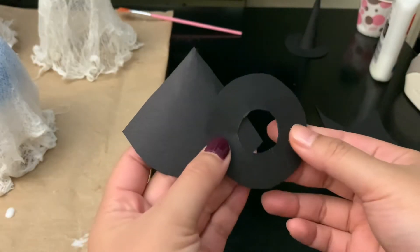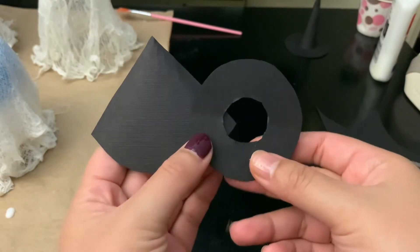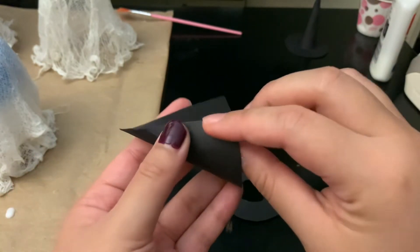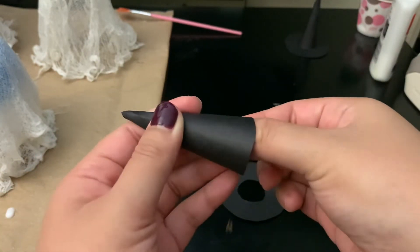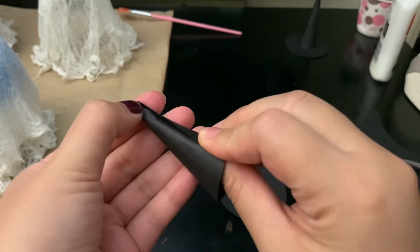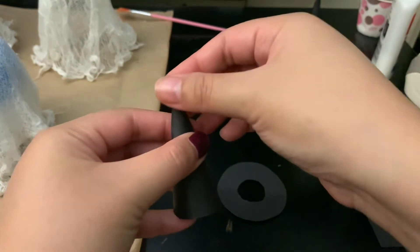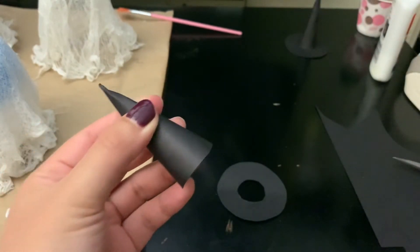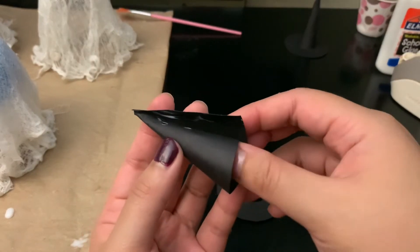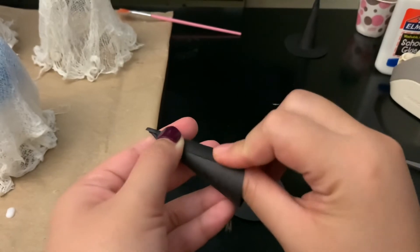I'll put a screenshot of what I traced to make these shapes. You can size them differently for your ghost. Once you have the shapes, fold over the triangle to get the top of the hat — if you have glue dots you can use those. Then roll it up, tape the inside, add a tiny bit of glue, and hold it for a bit.